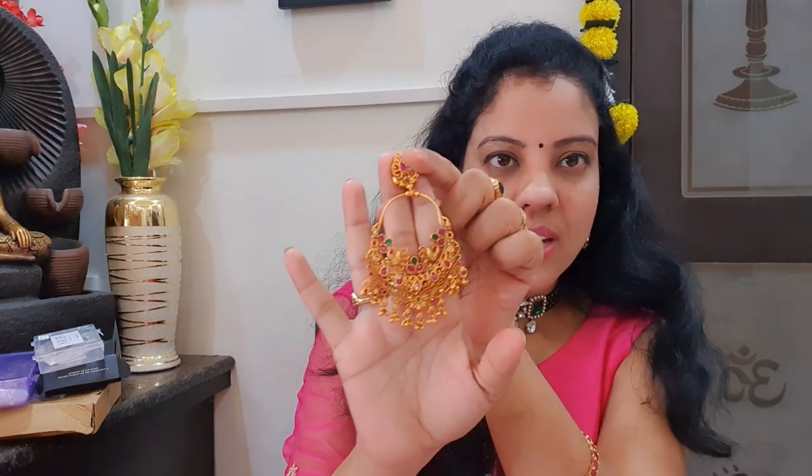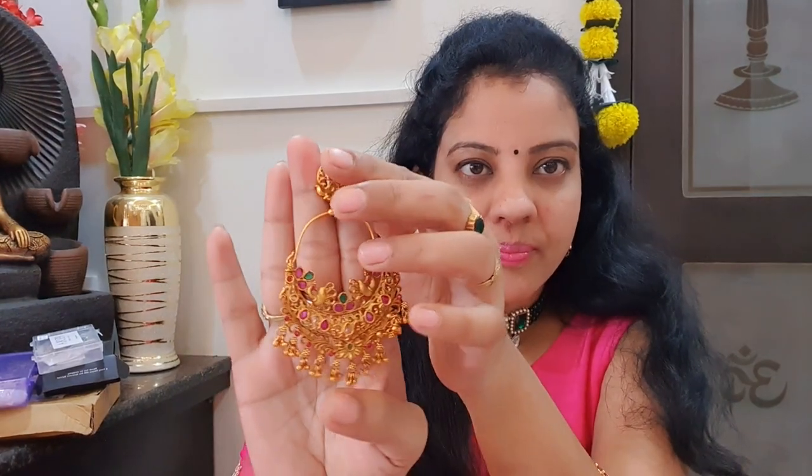So, the first pair of earrings are good. Looking at the size — they are a little big, but the earrings are different. I think the size is okay. They're good. Medium size, and the design is really nice overall. If you want to use this size of earrings, you can definitely give it a try.